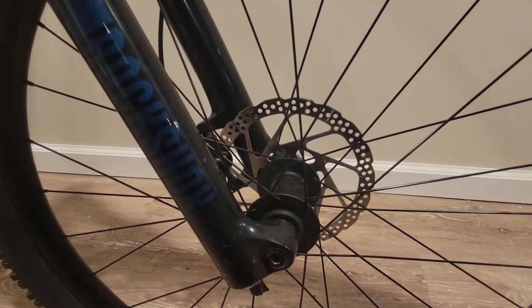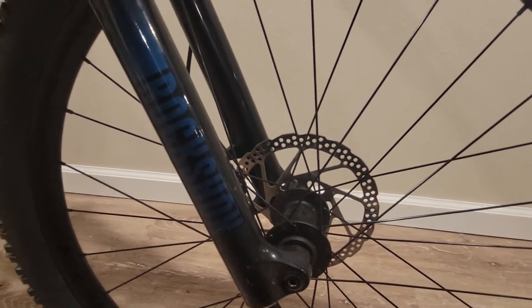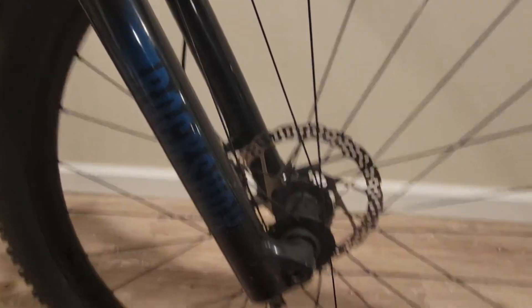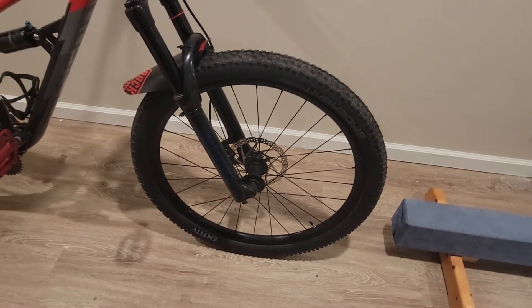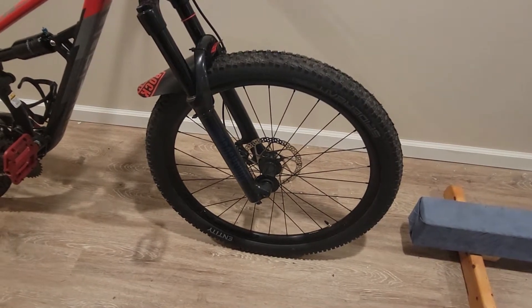The front wheel I picked up here — I'm still running the stock tire. I do plan to shred it down eventually and get some Minion DHF in the front and some DHRs in the rear.